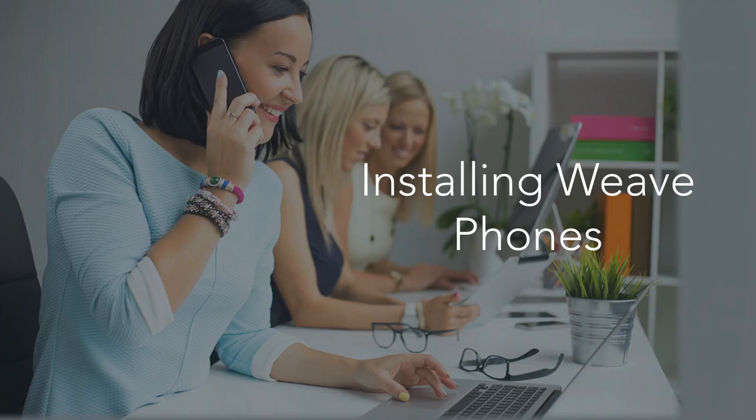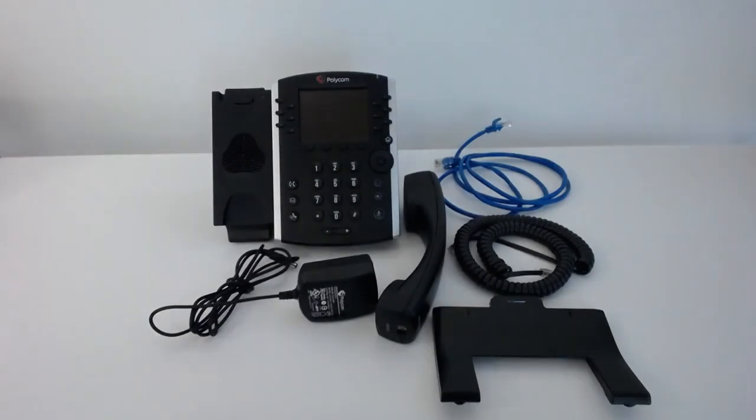Today we're going to teach you how to plug in a phone. In each box, the phone comes with a power cord, a receiver, an ethernet cord, a coily receiver cord, and the phone base.